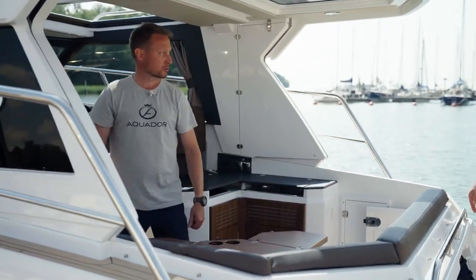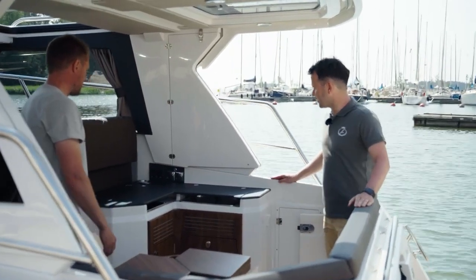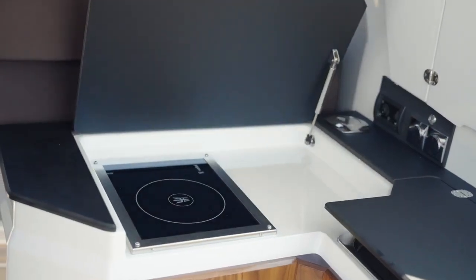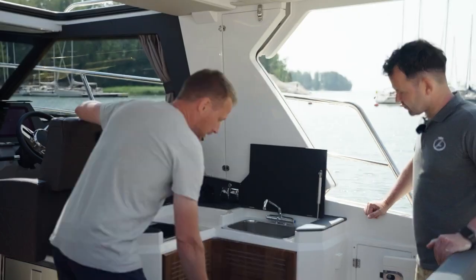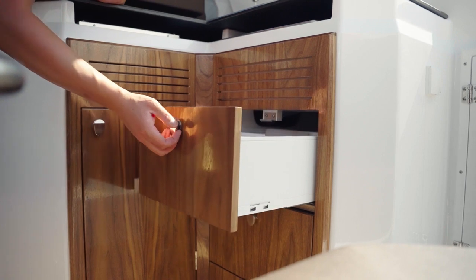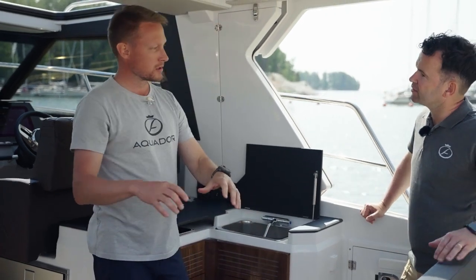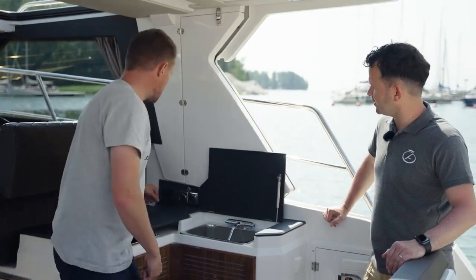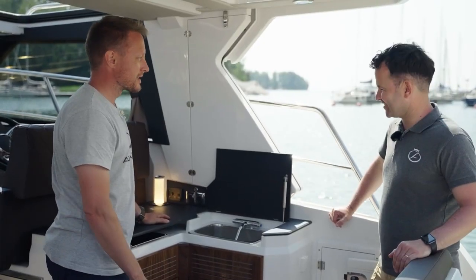This is a very smart-looking galley — or as we call it, a pantry. Under here we have a diesel stove, and these hatches reveal pressure water — hot and cold — and plenty of storage. And that feature over there? Think about sitting here with friends as the evening gets darker and putting on some mood lighting — yes, exactly.